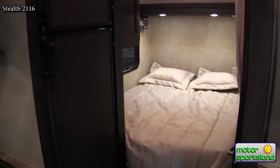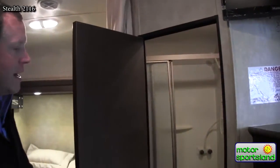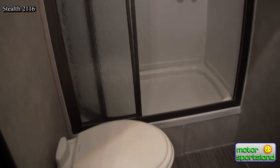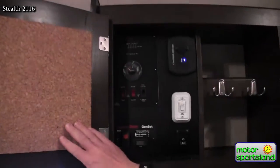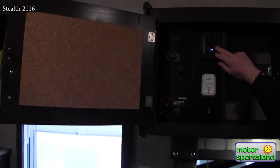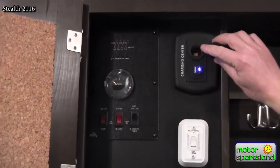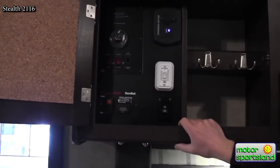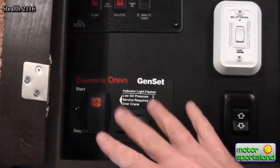You've got the bed up front, sleeping for two. In the bathroom, there's a nice glass shower door — a real plus instead of a shower curtain wrapping around you — with good space inside and a porcelain toilet, which is stronger than a plastic type. At the control panel there's a corkboard for notes, a 12-volt charging station with a USB port and 12-volt output for charging phones, and this is also where you start the 4,000-watt generator.